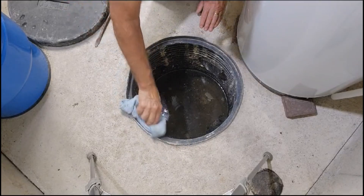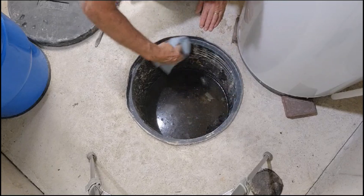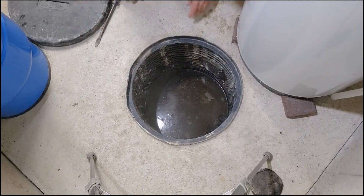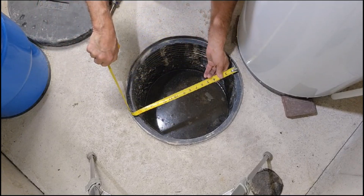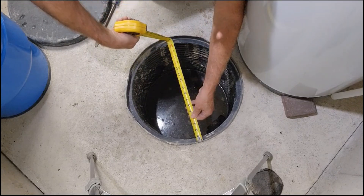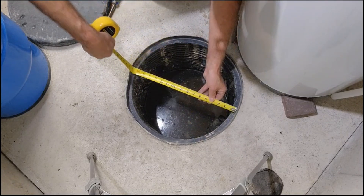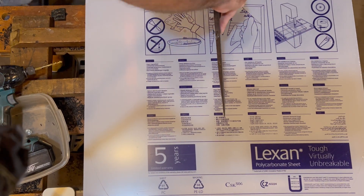You'll want to begin by cleaning the rim of your sump basin of any dirt or concrete. This will help the silicone to adhere well and to create an airtight seal. Measure both directions in case the basin is oblong, then use a compass to map and cut out your cover.